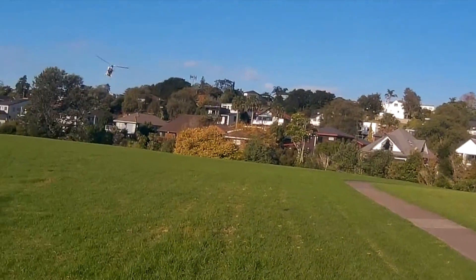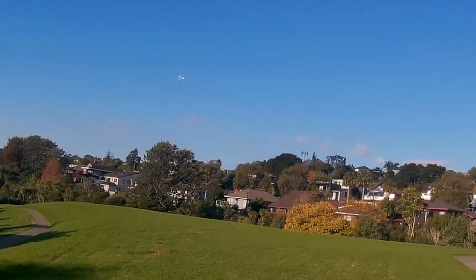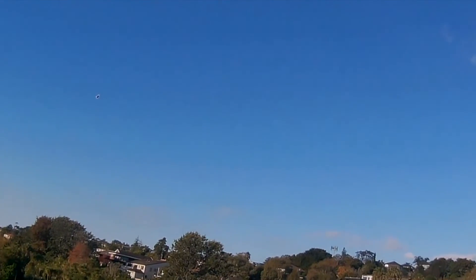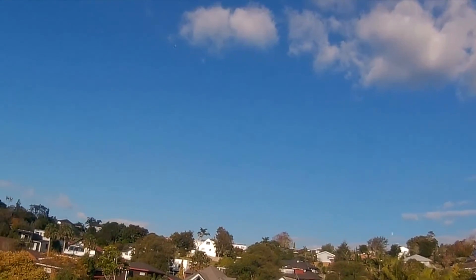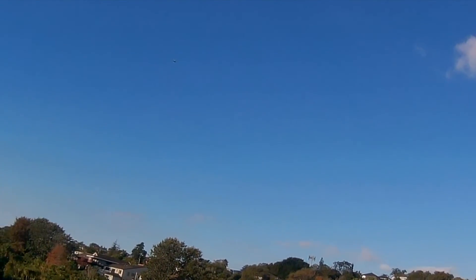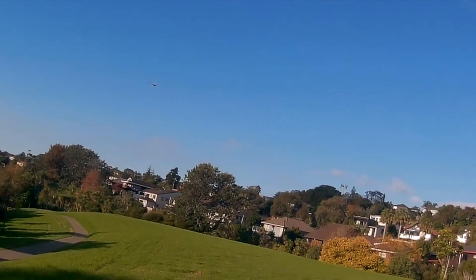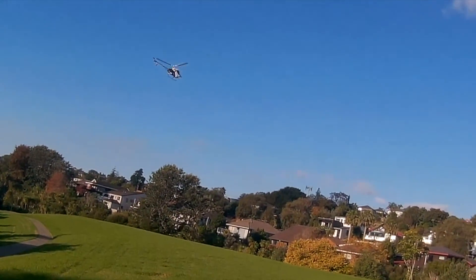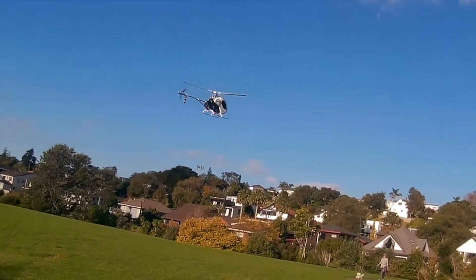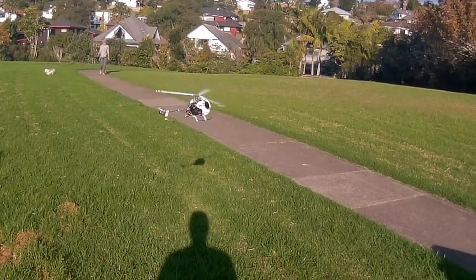It's running the 250 millimeter blades as well, not the 235s — so it's the blades for the 250 CFX setup. I'm just cruising sideways here. That's someone coming around the footpath, so I'll just plonk this down before they get here.